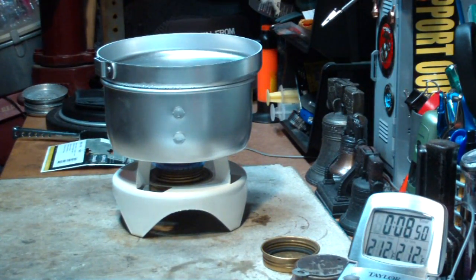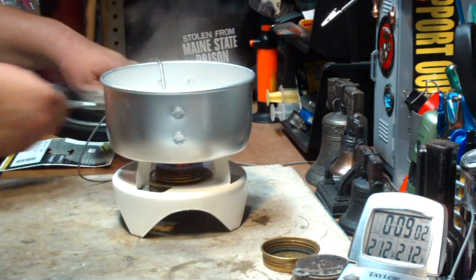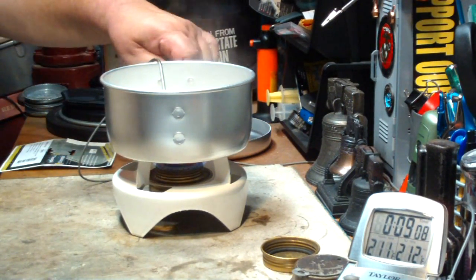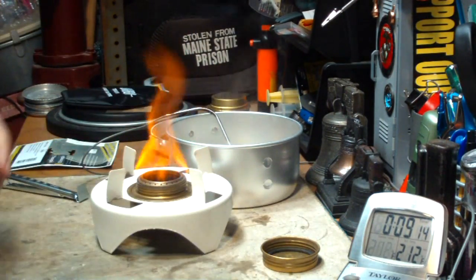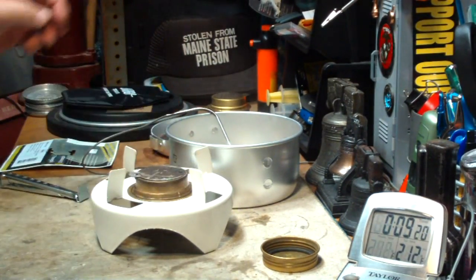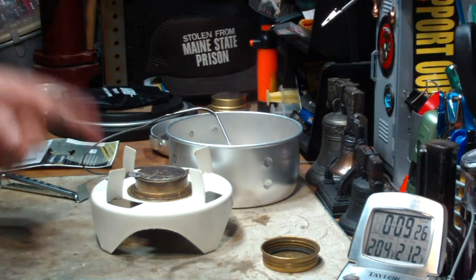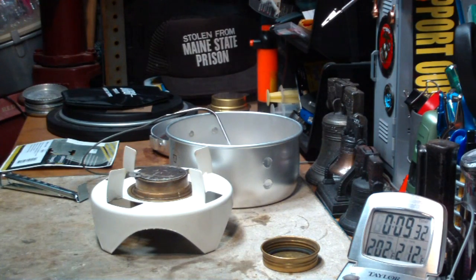Not the best time I've ever seen, but not the worst. So there we have two cups of water, starting at 60 degrees, came to a full rolling boil of 212°F in eight minutes, 39 seconds.